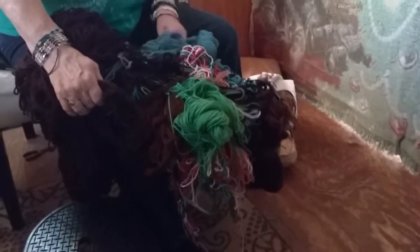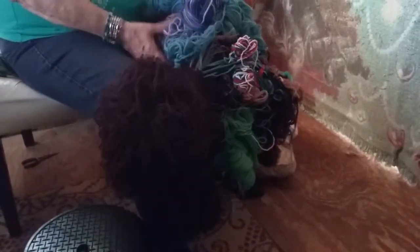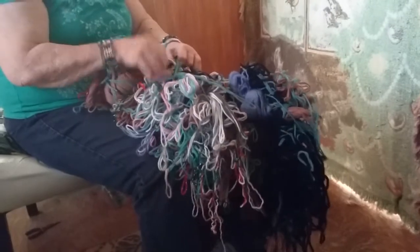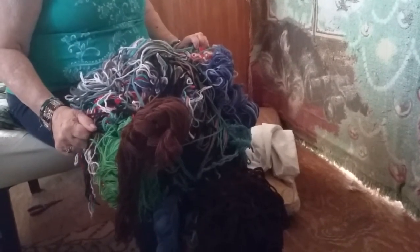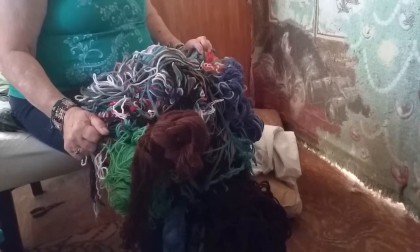Okay, I'll tell you guys, we have been working on that yarn for how many days? This is our third — third full day we've been working on yarn. And I think we're gonna be working on this mess, I guess you could call it, for another two days.